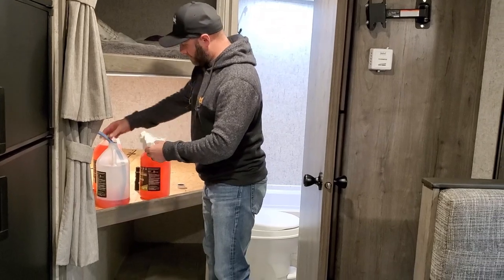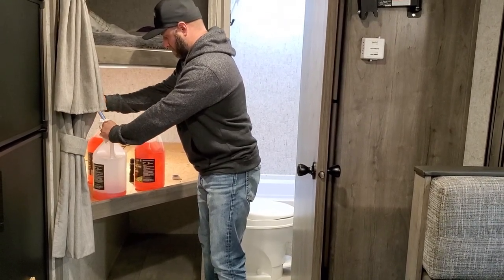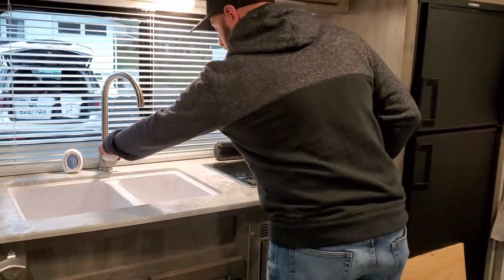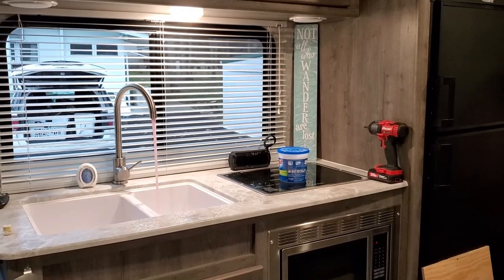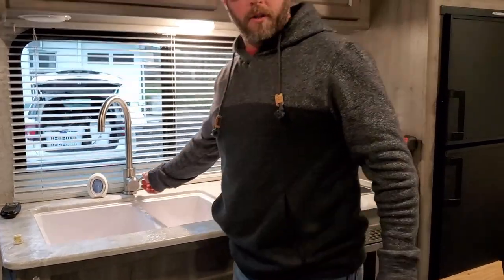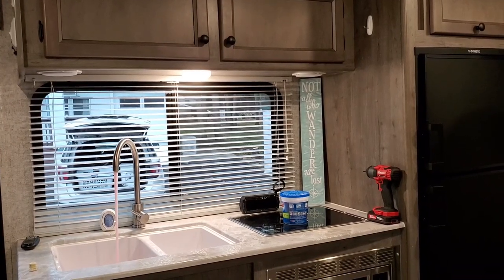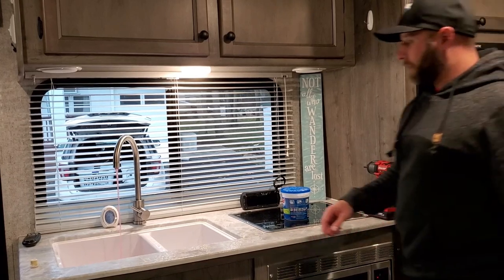Transfer the hose to the new gallon, making sure it's all the way to the bottom. Now we're going to do the kitchen sink - turn to cold, you can hear the pressure come through the line, turn the pump on and it's running red already. We have a dual vessel sink so I'm going to switch to the other side. Always make sure you get a little antifreeze in your traps as well for winterizing. Then turn to hot and run antifreeze through both sides.